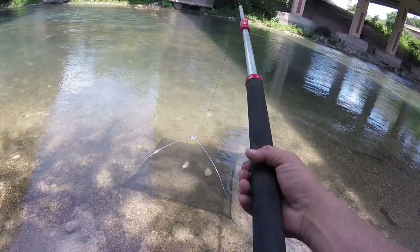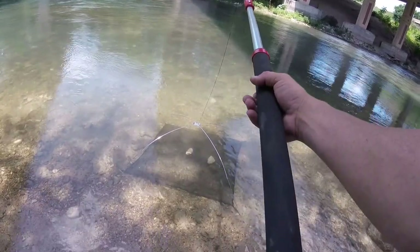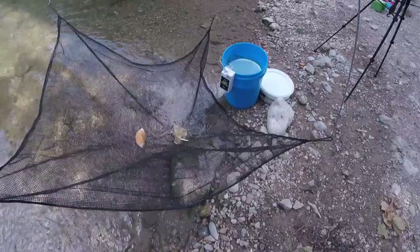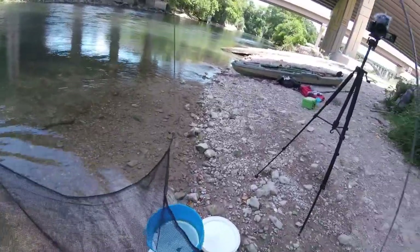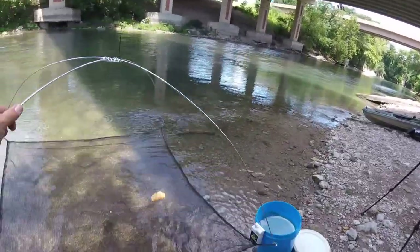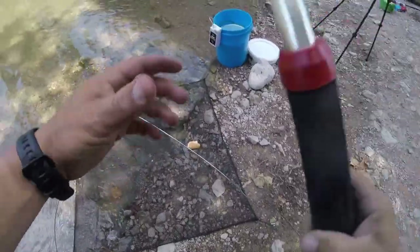This ought to be pretty easy. I'm gonna yank up on it right now — and a bunch of them took off, but we got us some minnows! Let's see if I can — oh, and I missed, I missed the bucket.